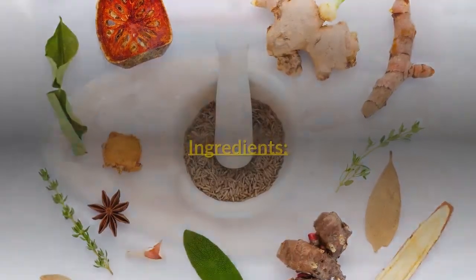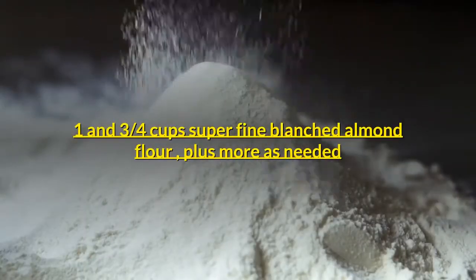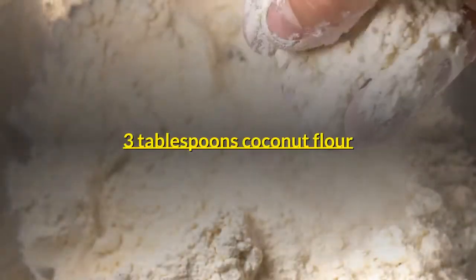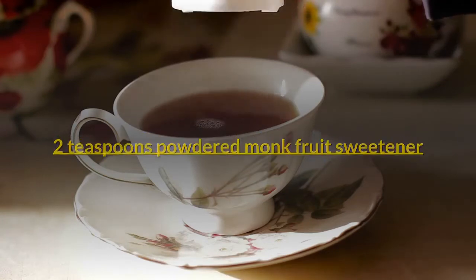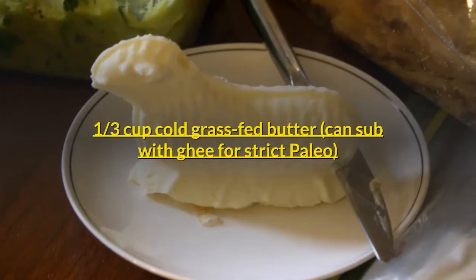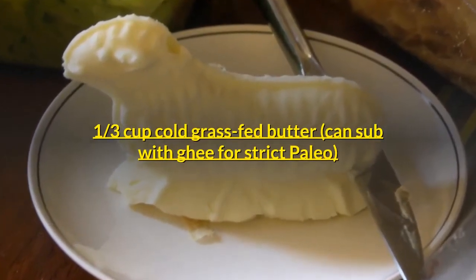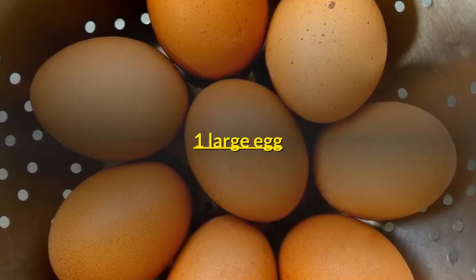Ingredients. For the crust: 1 and 3/4 cups super fine blanched almond flour, plus more as needed. 3 tablespoons coconut flour. 2 teaspoons powdered monk fruit sweetener. 1/2 teaspoon fine grain sea salt. 1/3 cup cold grass-fed butter — can sub with ghee for strict paleo. 2 tablespoons coconut oil. 1 large egg.